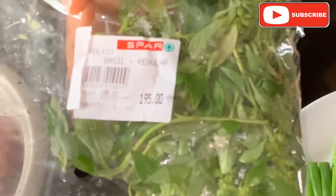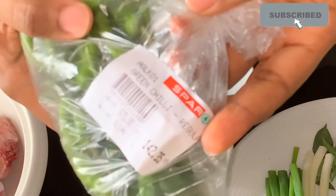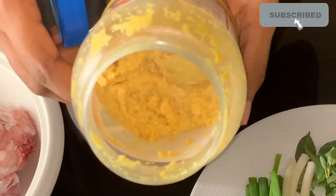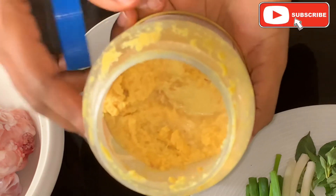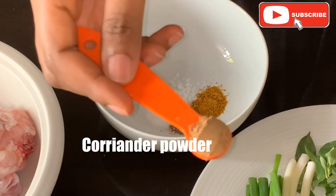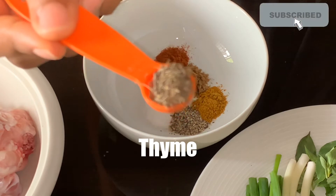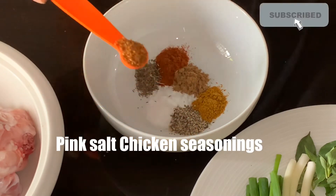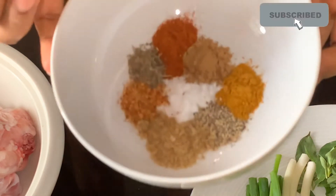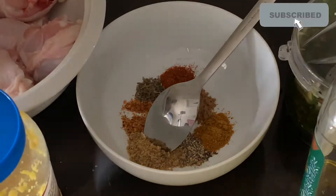I usually get all my herbs from Spar. I'm just showing you — I got this labeled as basil, but honestly to me it smells like curry leaves you can get in the local market. I also have green chilies, and then this ginger, garlic, and turmeric paste that I make myself — we're going to include that too. For seasonings: salt, black pepper, curry powder, coriander powder, paprika, thyme, a spice mix for chicken, and bouillon cubes. You can use these or any ingredients you prefer.